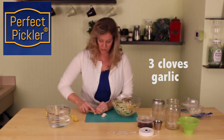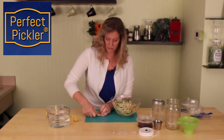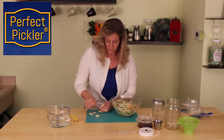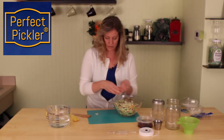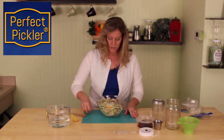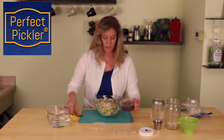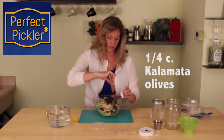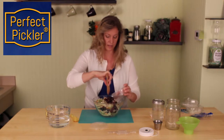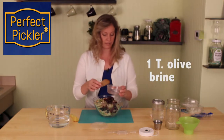I'm just going to smash it just a little bit — it doesn't need to be much. You could mince it if you would like. And then one last ingredient that's going to give some really nice flavor is some fresh Kalamata olives from the olive bar, and then we're also going to add about a tablespoon of liquid from the brine itself.